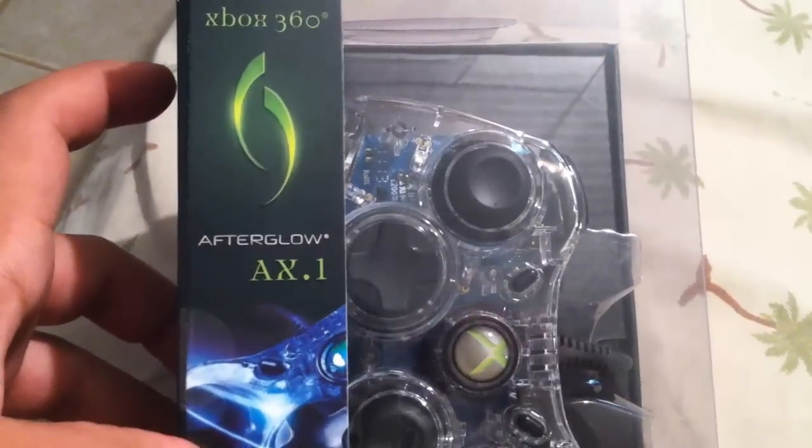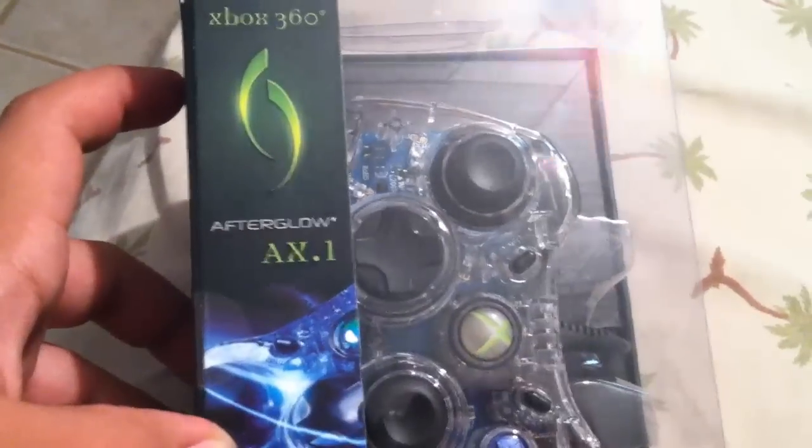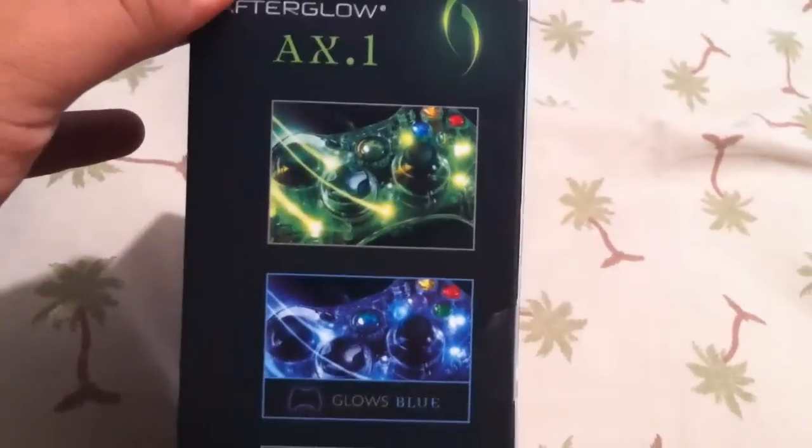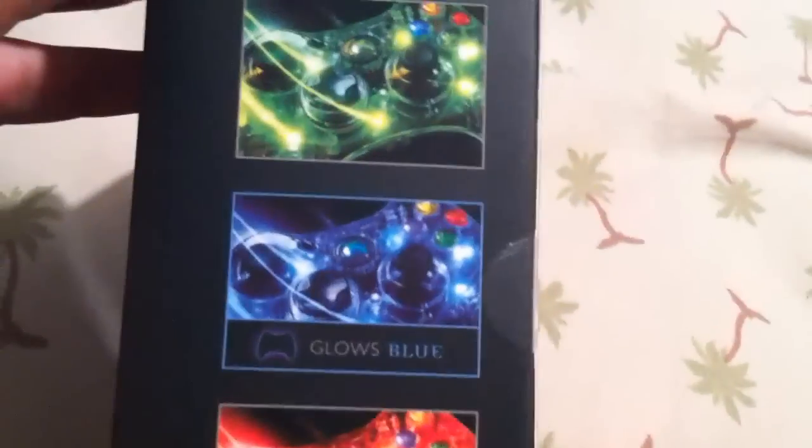Hey, what's up you guys, Mario Hacks here. Today I'm going to be showing you this awesome controller I got for my Xbox. It's called the XA.1 Afterglow, or Afterglow X.1. I got the one that glows blue. There are some more colors to choose from — as you can see over here there's green, blue, and red, but I've got the blue one.